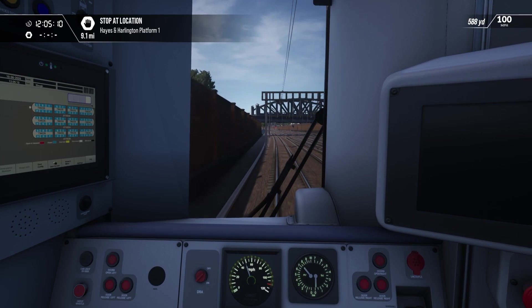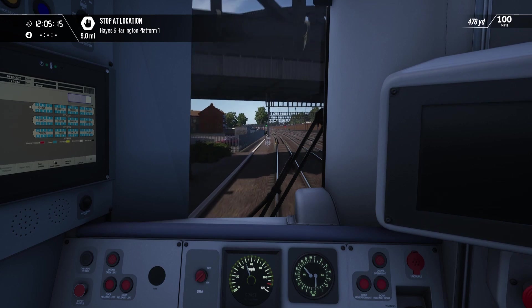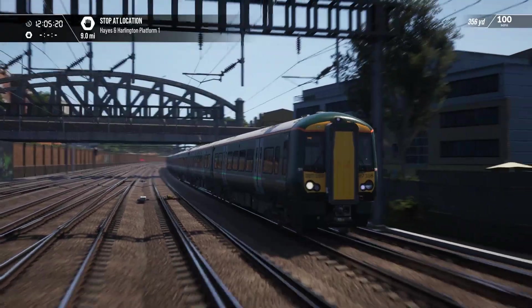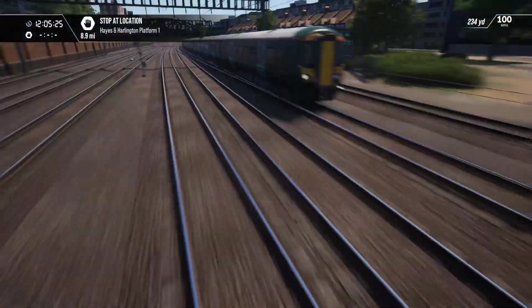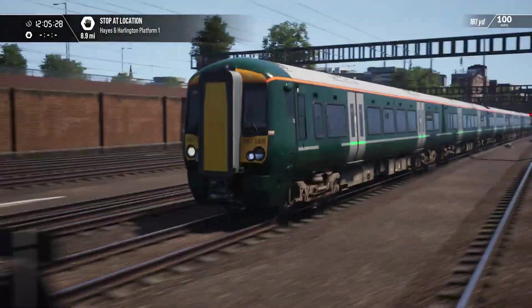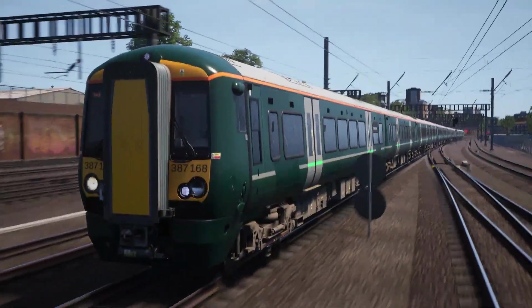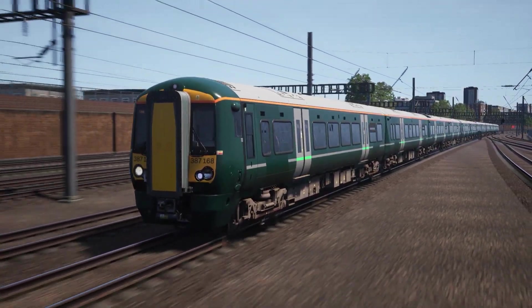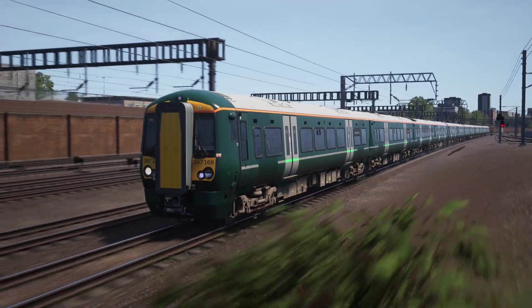Very exciting. Now, we will be running without overhead wires for a little bit of this — but you know, what can you do? I mentioned earlier, oldie but goodie — for ages and ages, a reskin video of one of these trains, a Class 387 in Gatwick Express, where I would have just used a Class 377, was my most viewed video for ages and ages. And it still is one of my most viewed.